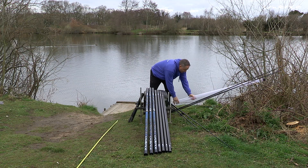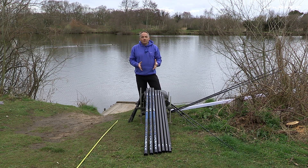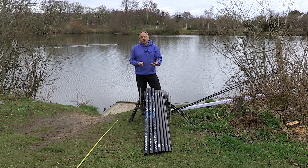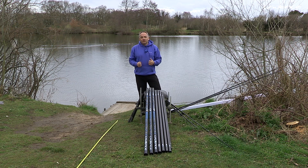We do carry a complete spares assortment for all of the sections of the pole, so it's not only possible to buy the top kits — you can buy individual sections as well and they're all priced up on the website. So there you have it, the CP2000 pole — it's absolutely amazing. If you want to check them out, come and see us at the many consumer shows and open days we hold around the country, and feel free to speak to any of our brand ambassadors who will be more than happy to show you the pole and give it a go on the bank.